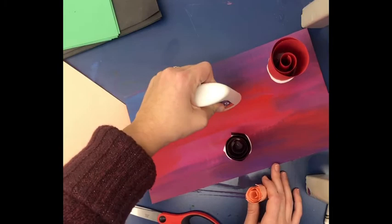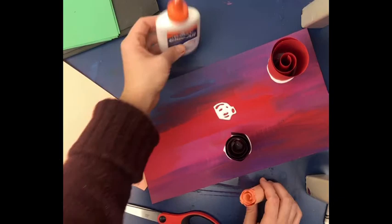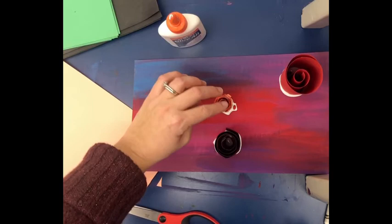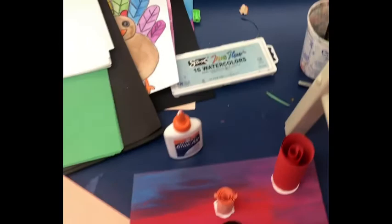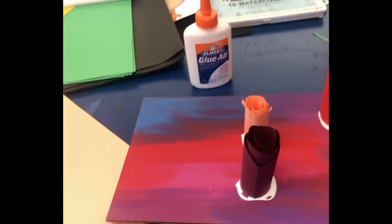I'll put this one here. You want to somewhat evenly space things out, so I'd probably put one here and maybe one here. There's my sculpture so far. I would definitely cover more areas, but I just wanted you to see kind of what it looked like.